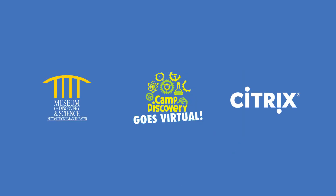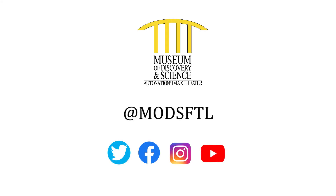Thank you for joining us for this episode of Virtual Camp Discovery. Special thanks to Citrix, MODS' official innovation partner, for powering this series. Please stay safe and connected with MODS by visiting our social channels and website at MODSFTL.